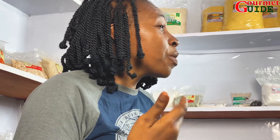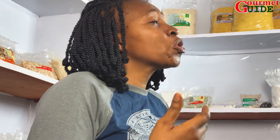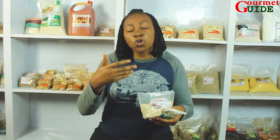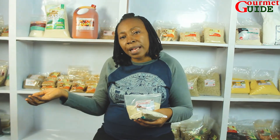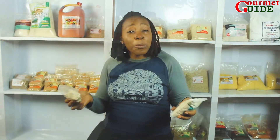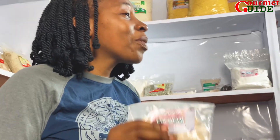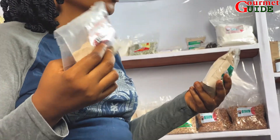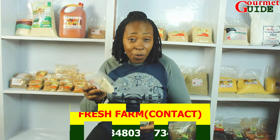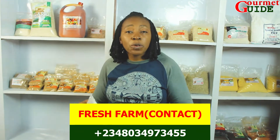This is what Gome Guide will be doing, because we don't just want to teach you DIY — do it yourself, prepare this meal. We also want to show you the ways you can source the ingredients you need to prepare some of these meals. Time will fail me to tell you more, but all I can tell you is just look around. Whatever you need, you can reach us — just send an SMS or a WhatsApp message to 0803-497-3455.